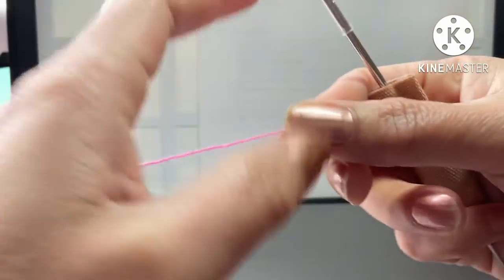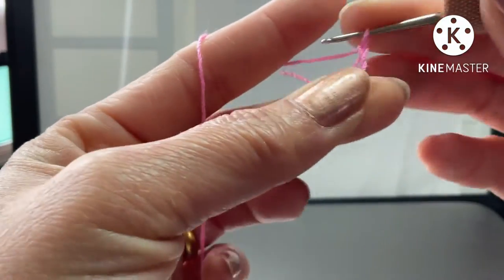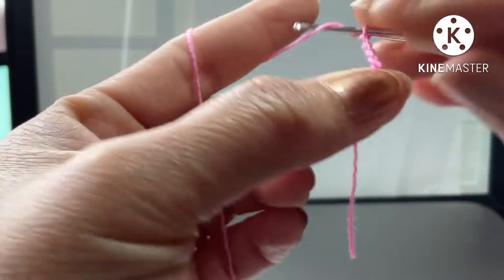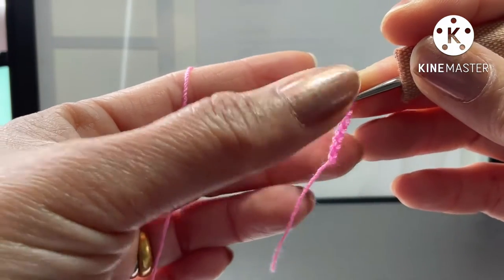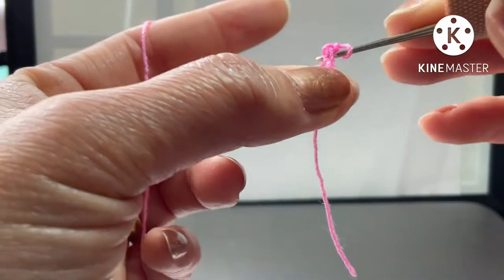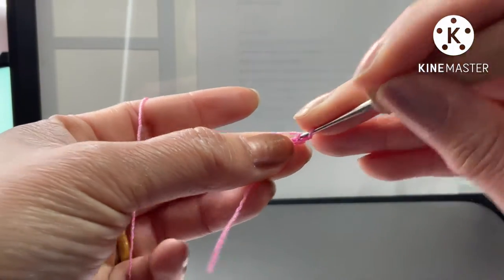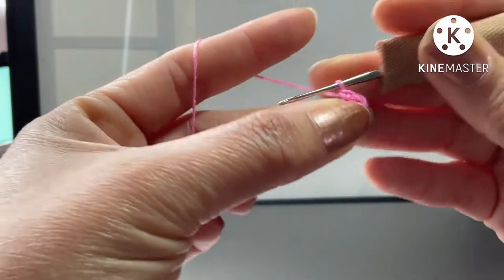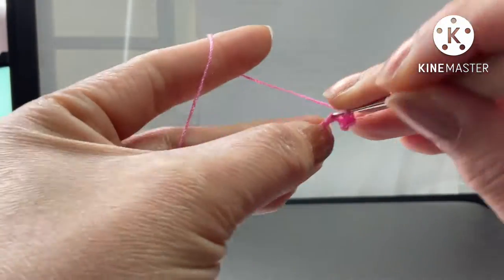We start with chain six, and one single crochet back to the first chain. This part is the top of the ampera.